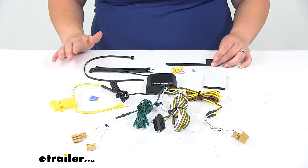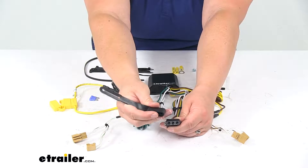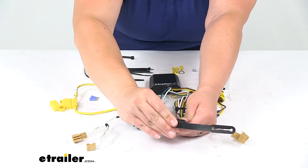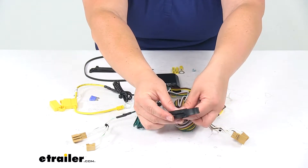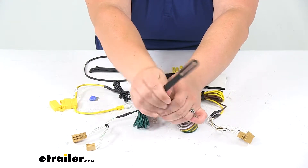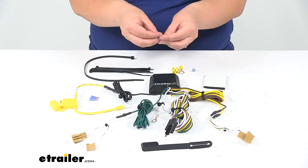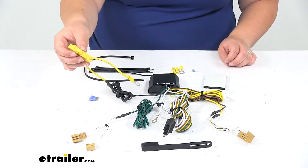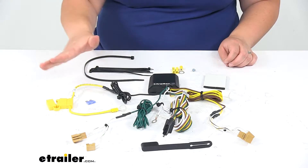It comes with everything you see laid out here on the table. We'll have a cover for our wiring that matches up with the bare terminal for the ground — it pops on and keeps all those terminals protected. The other end you would just loop over and attach to the wire. You can also use this cover as a makeshift wiring holder by putting it around the safety chain loop on your hitch to keep that up and off the ground. We'll also have an inline fuse holder and the included 15-amp fuse to make sure there are no issues with our wiring affecting our vehicle.